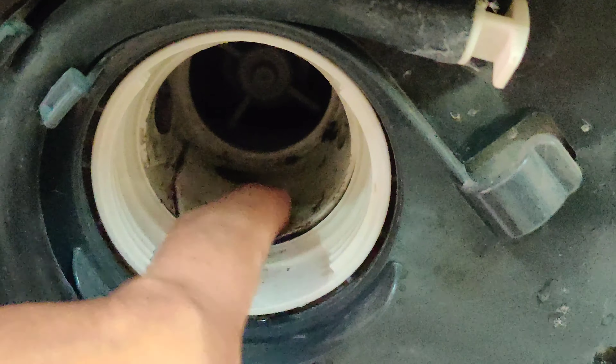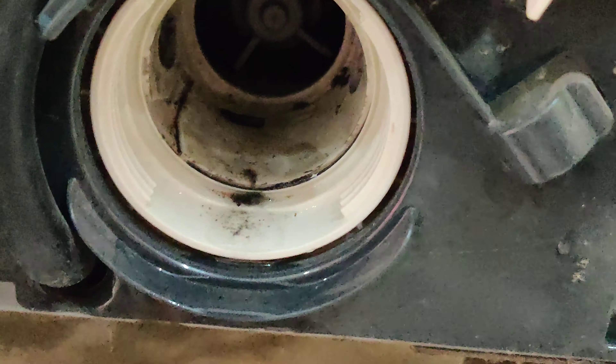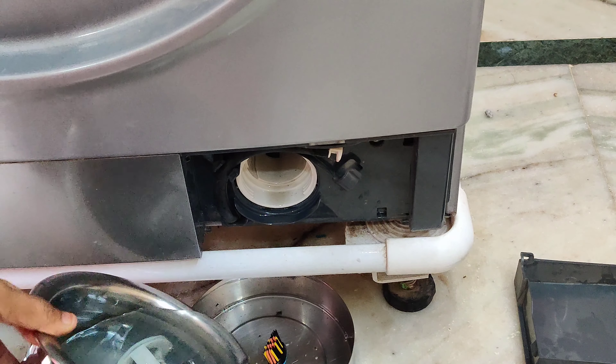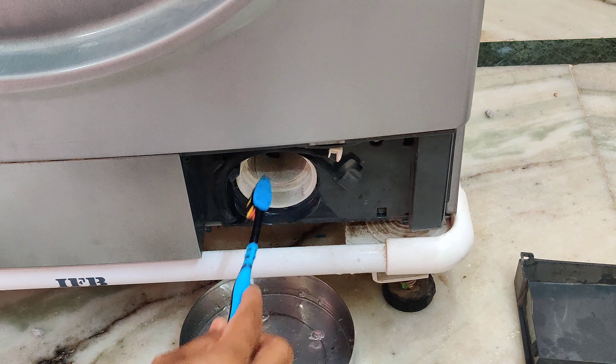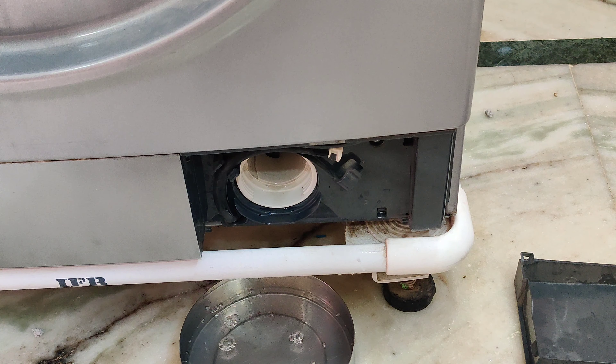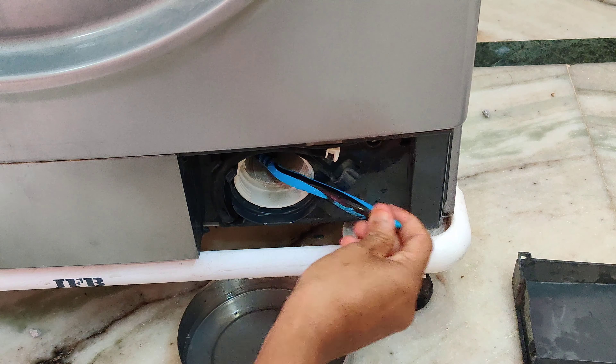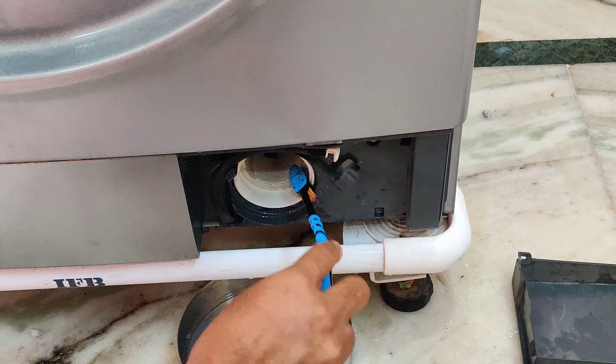There is also a little dust on the top — clean it. If you have a normal brush, you will use it to clean it. You can clean it as well. Then you can clean the cotton cloth with a normal coat.